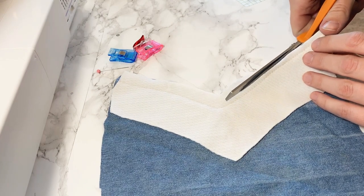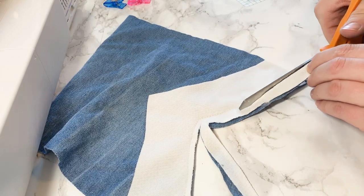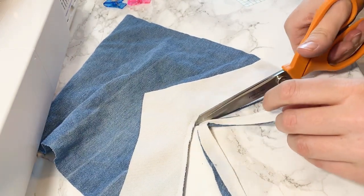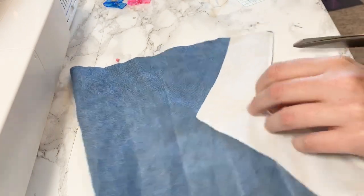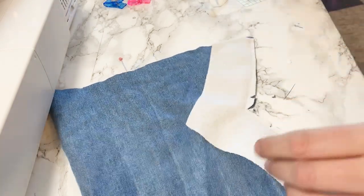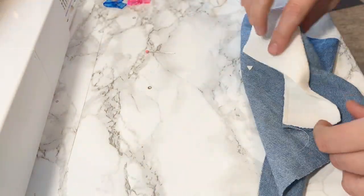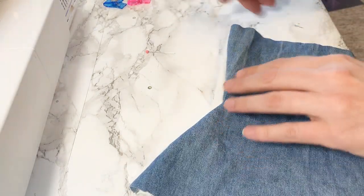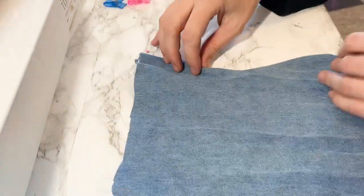I might be trimming it a little bit too far, but it's okay - life will go on. I definitely clipped in a little far and it might be a little hard to stitch over, but we shall see. Then we will flip it in and press it too. There's the sweetheart line right there - I'll press it and then sew over the top to keep this interfacing in the back.